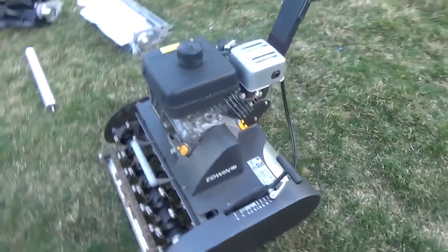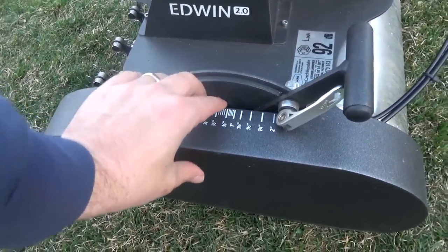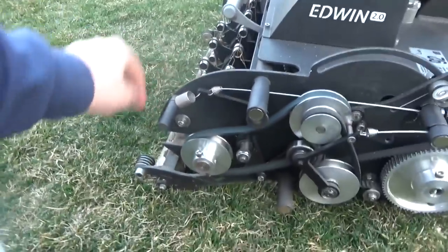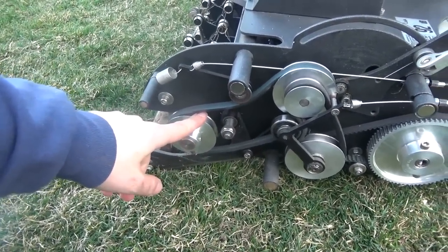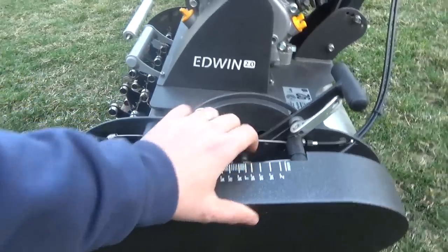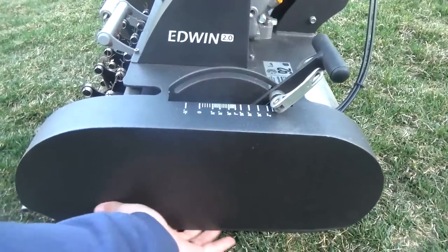On the side, it's really easy to adjust the height. This is just magnets — when you pop these off, you just unscrew a bolt on each side, pull the pulley, and you're good to go. You can switch it out in less than a minute. I love that it's magnetic — I'm even doing it one-handed.